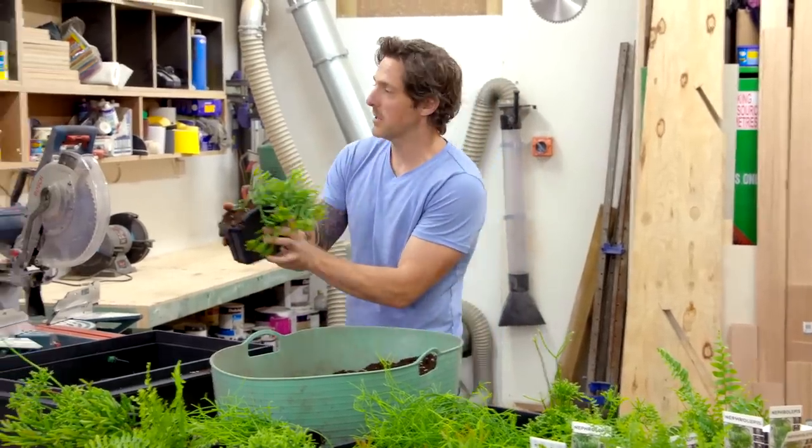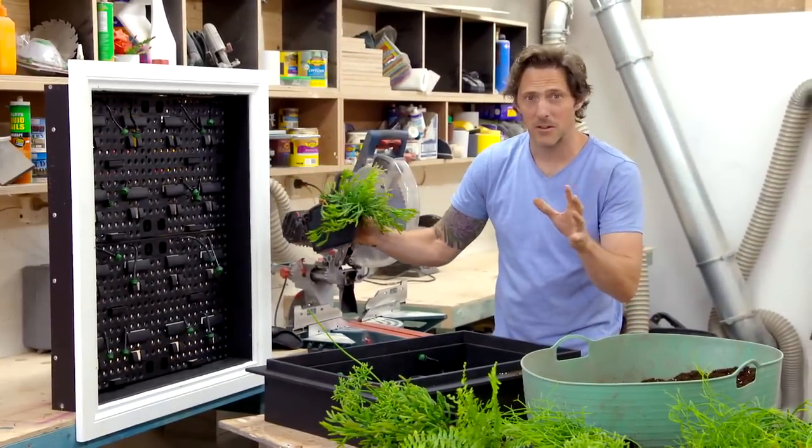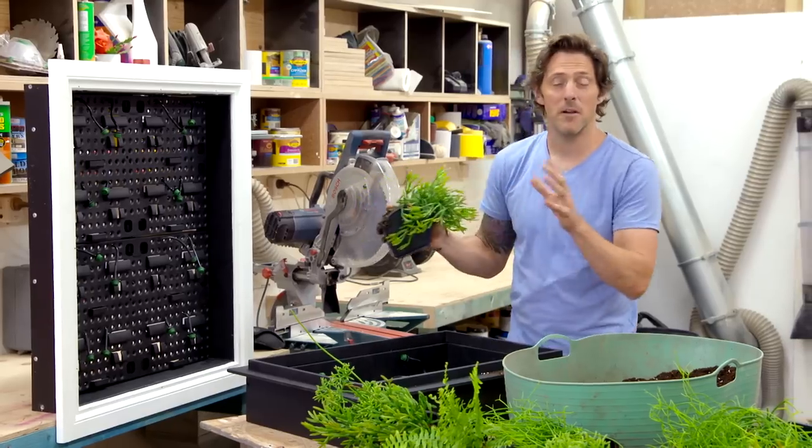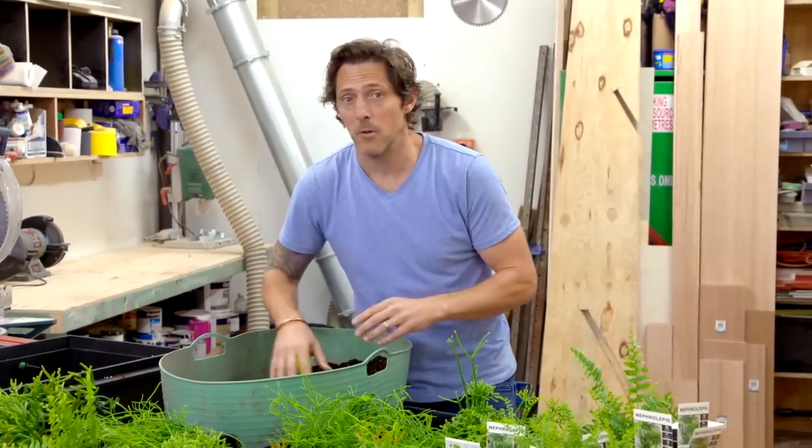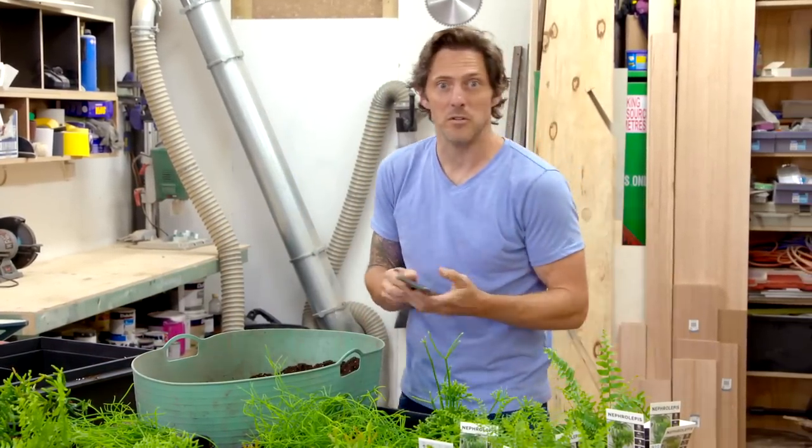These plants are gonna look absolutely incredible in our frames, but because I want this to look like a gallery, I'm gonna light these up. For that, I'll need an electrician. And to make sure our plants stay nice and healthy, I'm gonna get a plumber whilst I'm at it too, so I can get some water into the courtyard.